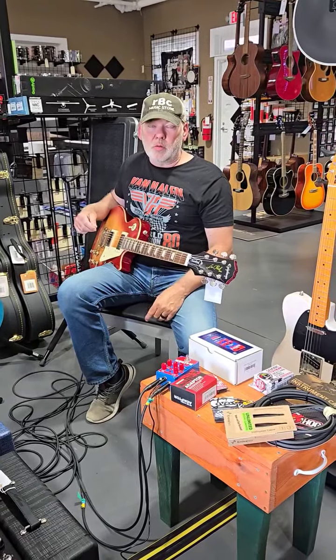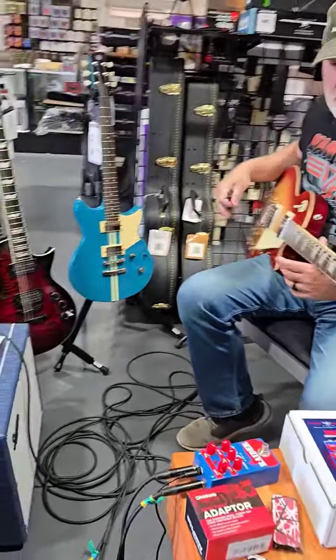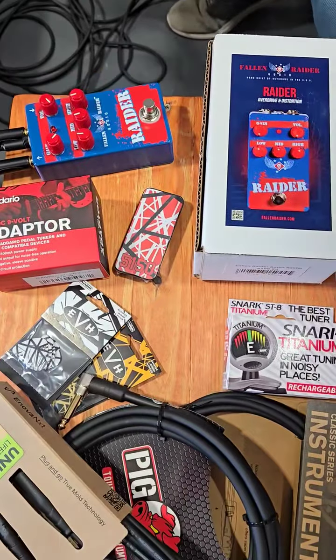Hey, Ronnie here at RBC Music Store. Going over a few items we have here in the shop, and I'm going to do a demo on some guitars here, but we do have some stuff here laid out — some stuff we sell in the shop.